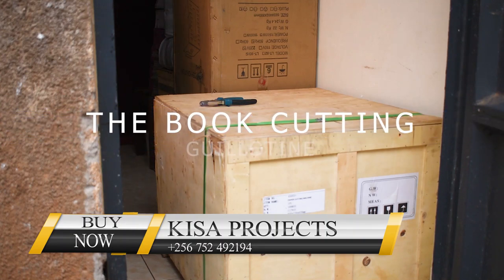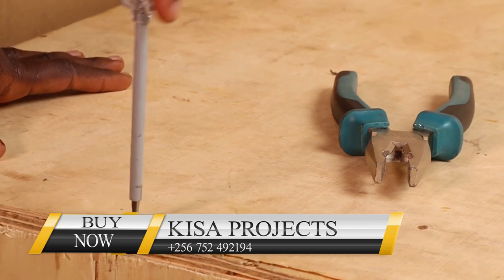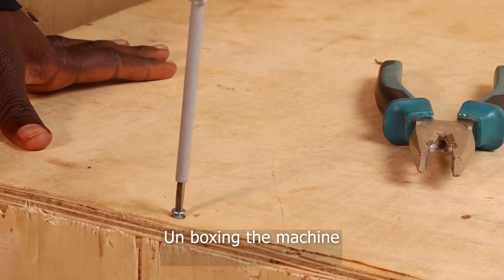Yes, fellow viewers, once again we welcome you here at Kisa Projects. Remember, Kisa Projects is a home for entrepreneurs located here in Koma Amboga, Okumakaga, Alonga, Yazarode.